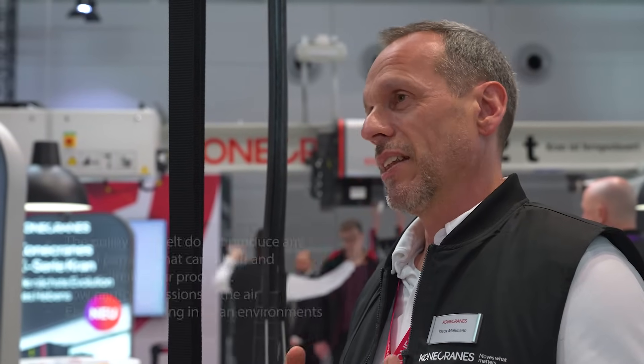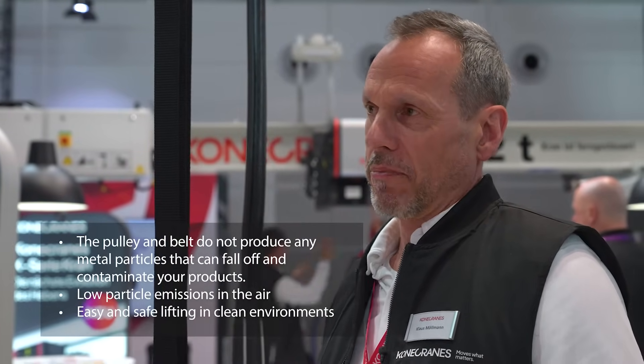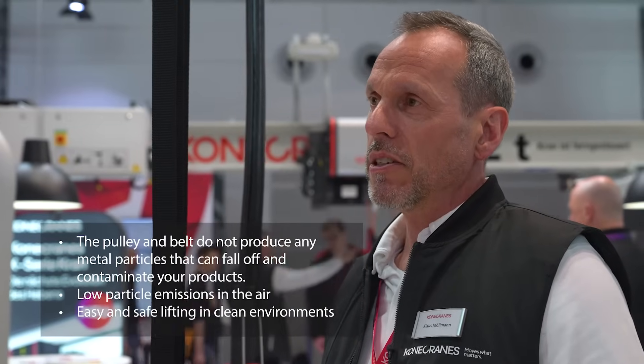Maintenance is also easier and more sustainable as no lubrication is required, meaning fewer synthetic materials are needed than with a chain or wire rope hoist. Since the belt hoist has many optional stainless steel components and the bearings are always sealed, it is very easy to clean, even with high pressure cleaners. There is also less pollution, because the pulleys and the belt do not produce any metal particles that could contaminate customers' products. Safety is a top priority at Konecranes.